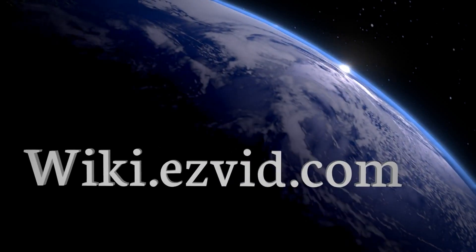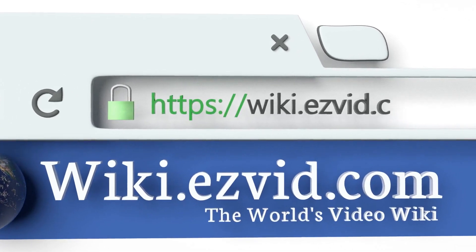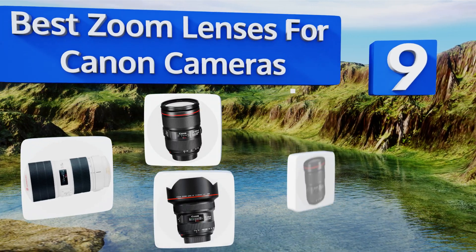EasyVid presents the nine best zoom lenses for Canon cameras. Let's get started with the list.